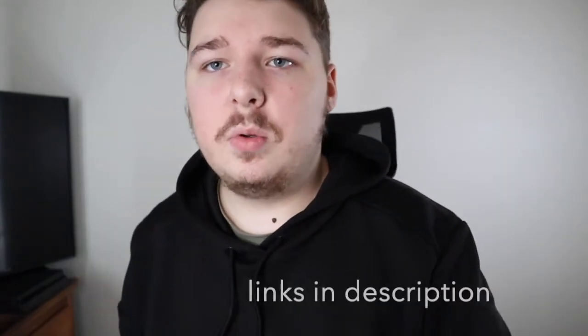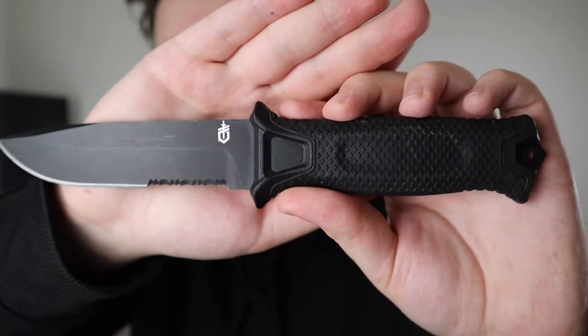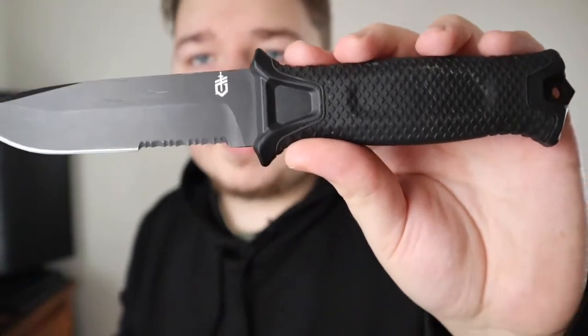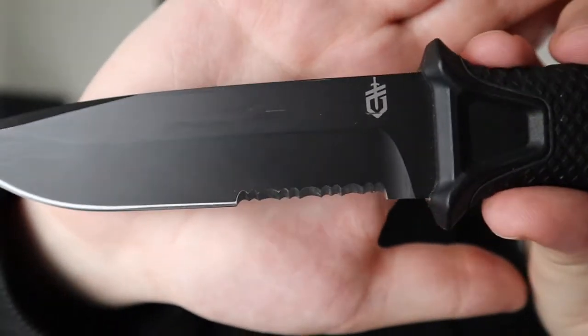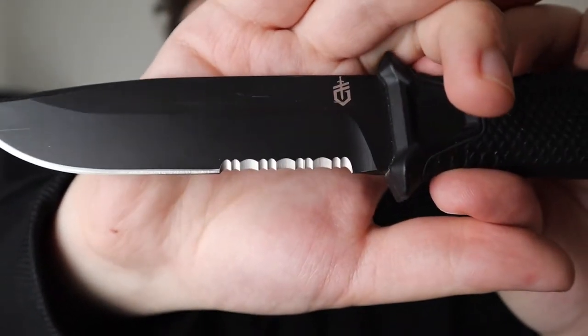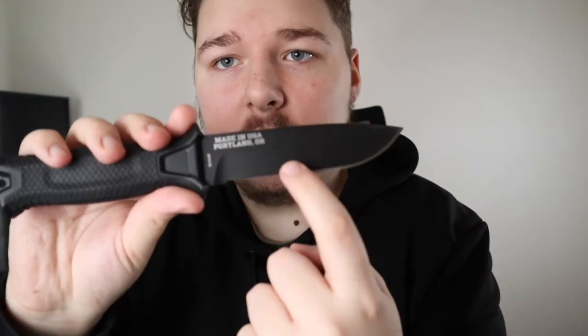If you're looking for something smaller and more of an EDC fixed blade, I'd go with the SE Azula or any of the SE line in their small size knives — they are outstanding. The Strongarm has about a quarter serration on the blade, and Gerber's serrations are always done really well. But you can also get it in a fine edge, and if you're not sure which to go with, I'd say go fine edge because you can sharpen it a lot easier.